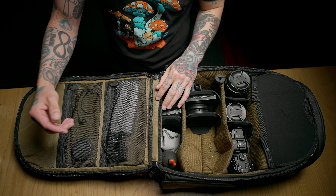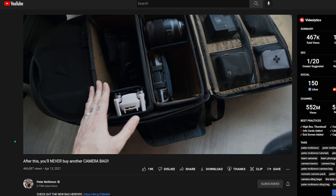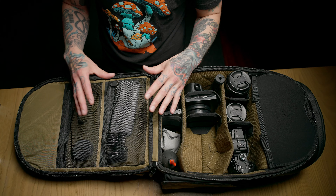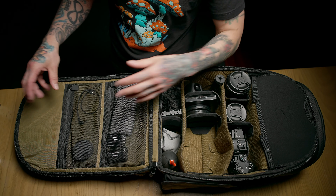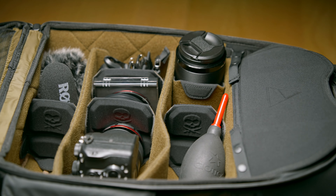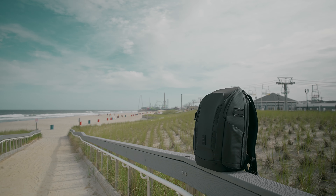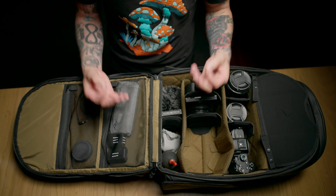Something that annoys me is that in the prototype models shown in the videos before ordering, you actually had four smaller pockets instead of two large ones. I don't like putting all my accessories in one big pocket and having them all get mixed together — I'd much rather have the four smaller ones. Also, there's a lot of wasted space up top. And it wouldn't be overstating it to say this bag is built like a tank — there's padding literally everywhere. I even dropped it off the boardwalk while getting b-roll with a camera body and two lenses inside, and all three items were fine.